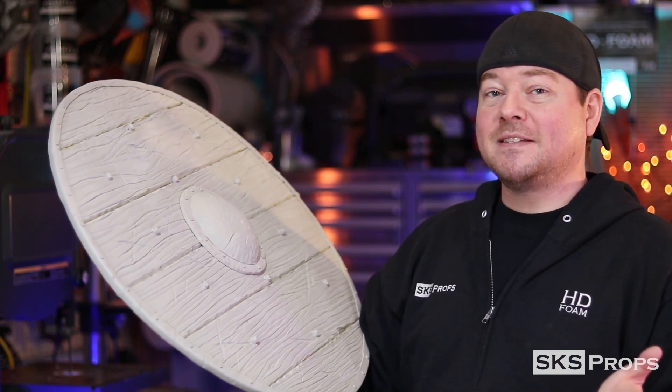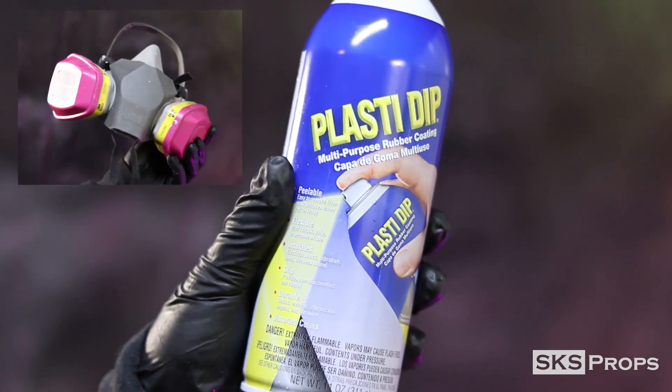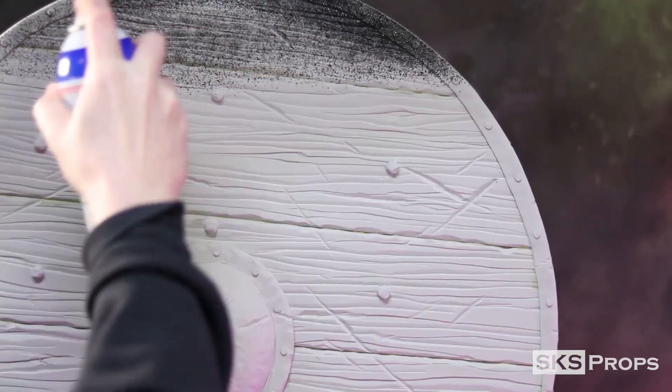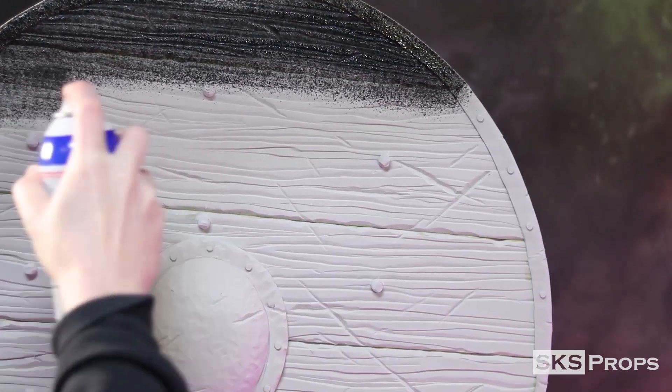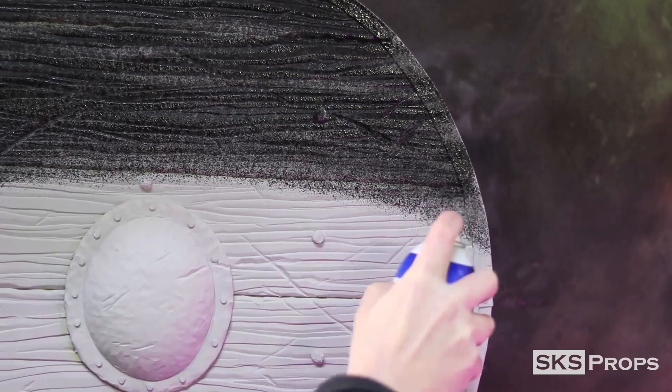To seal this one off, we're going to be using Plasti-Dip, and I'm going to be doing two light coats. Remember when spraying Plasti-Dip to always wear your respirator. Two light coats of Plasti-Dip are applied approximately four to five inches away from the surface. Make sure to move in a continuous motion to avoid pooling or running.